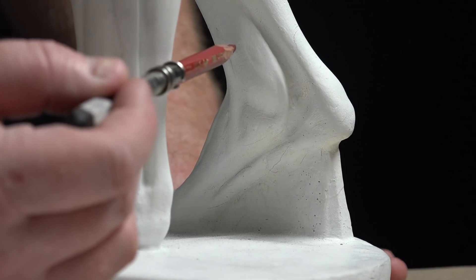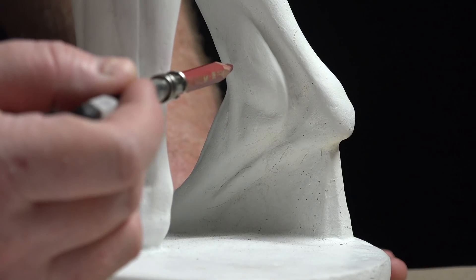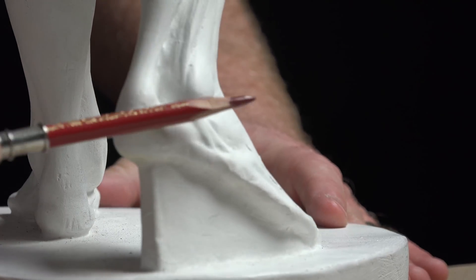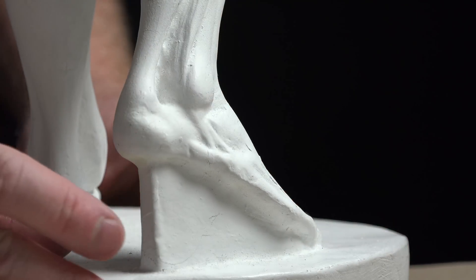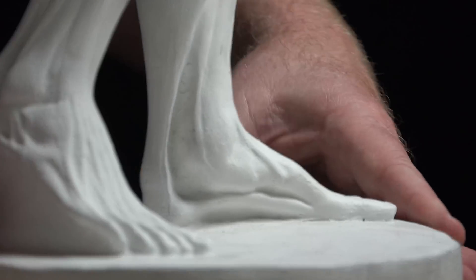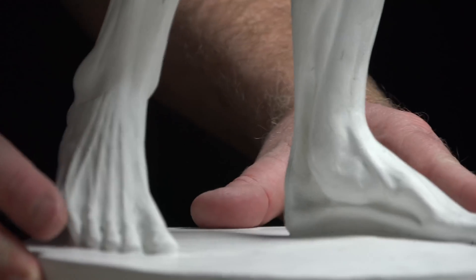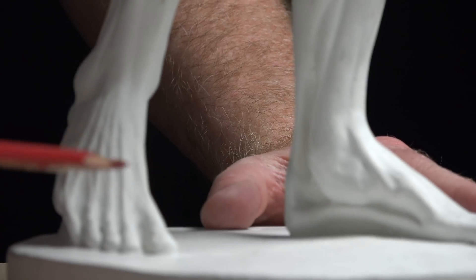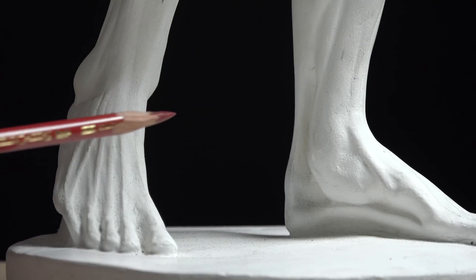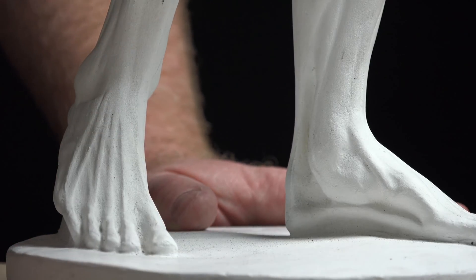We have the malleolus of the tibia and the fibula — the strong ankle protrusions of the malleoli. Their angle is tilted, and it's still higher on the inside and lower on the outside. That's very important to note.